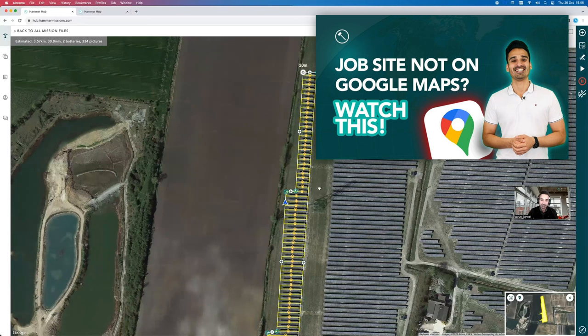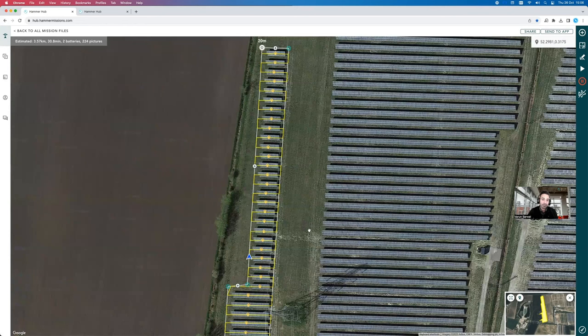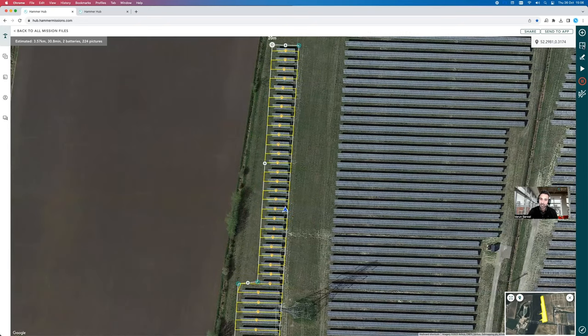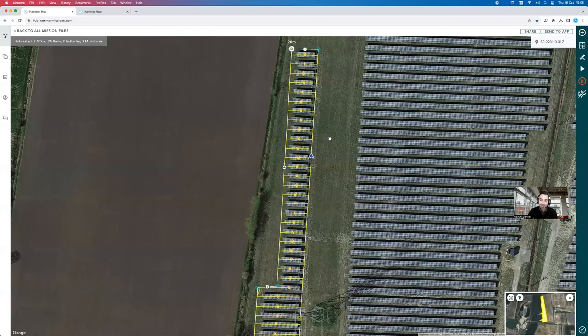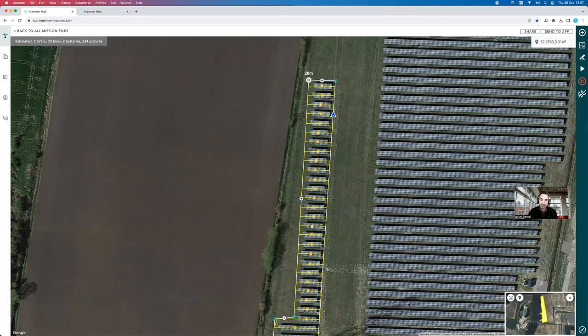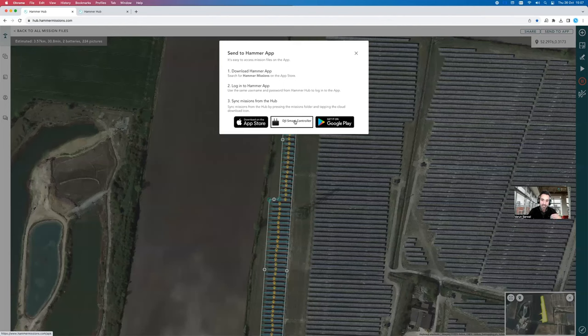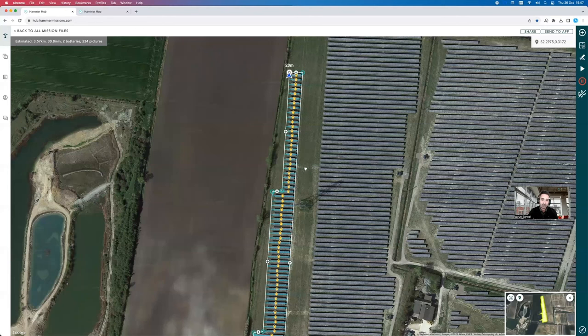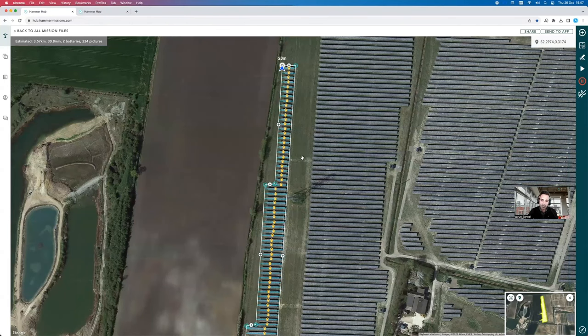To handle solar parks not visible on Google Maps, we made a whole video on how to achieve similar scale flight planning. It all boils down to proper preparation and having access to a KML file or CAD file that can be overlaid in the software. You can overlay a PNG, a previous map or model, or even CAD files inside Hammer. Once your flight plan is ready, you click 'Send to App,' sync the mission from the cloud to your DJI smart controller, fly the mission on site, and bring all the captured data back into Hammer.